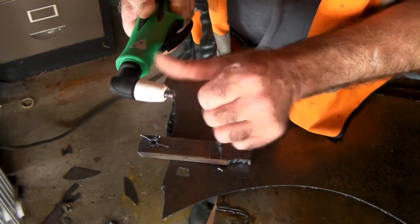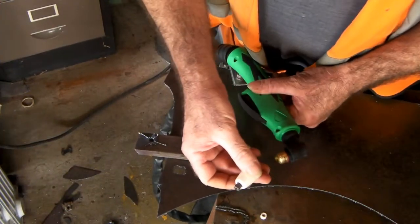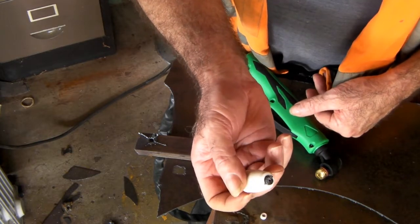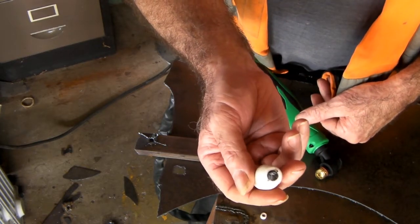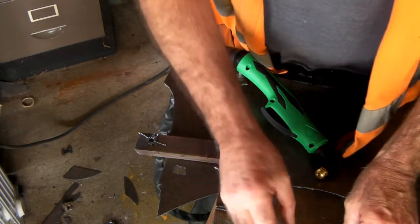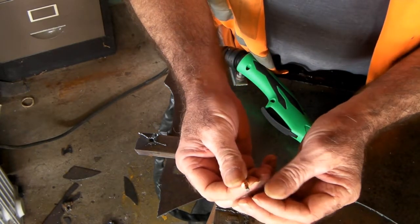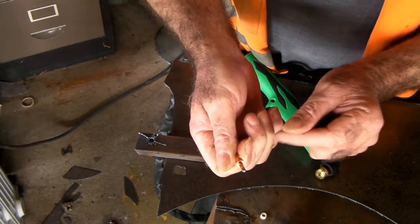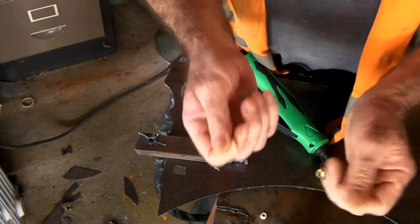Now I'll take this off and show you what it did to the electrode. So I pulled the consumables out of the gun for the first time and had a look at the cutting tip. It's totally destroyed and the electrode was not much better. Look at that. I thought wow, what the hell am I doing wrong here?